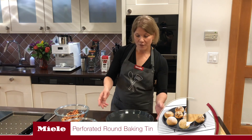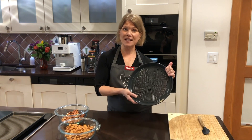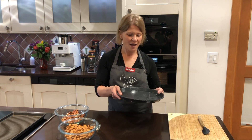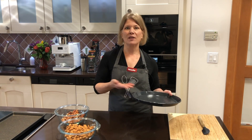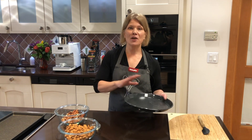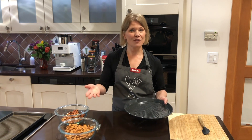I'm going to be using our round perforated baking tray today — this is a fairly new accessory that came out in February of 2021. You could use your speed oven glass tray, your universal tray, any tray that came with your oven. You just want to make sure you're using convection bake at 350.